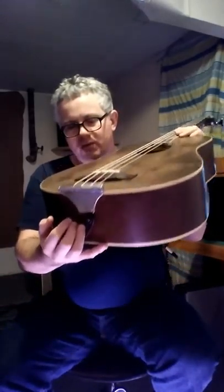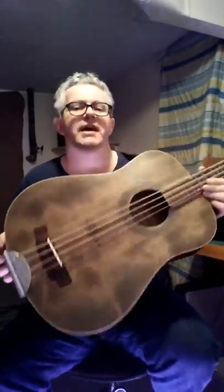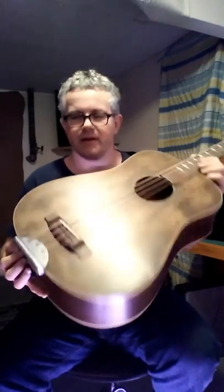I also made a tailpiece out of an old brass hinge that I reshaped.